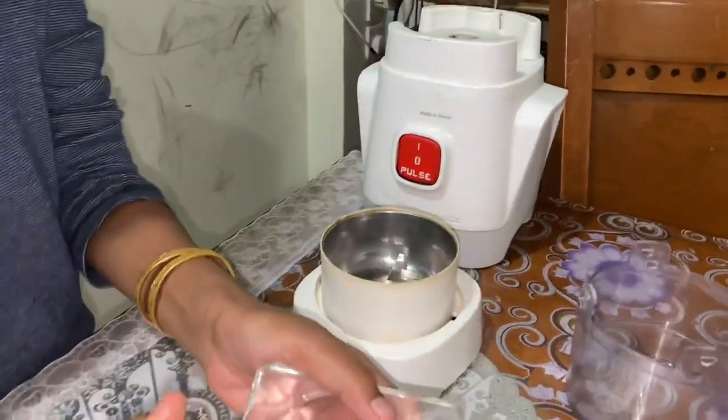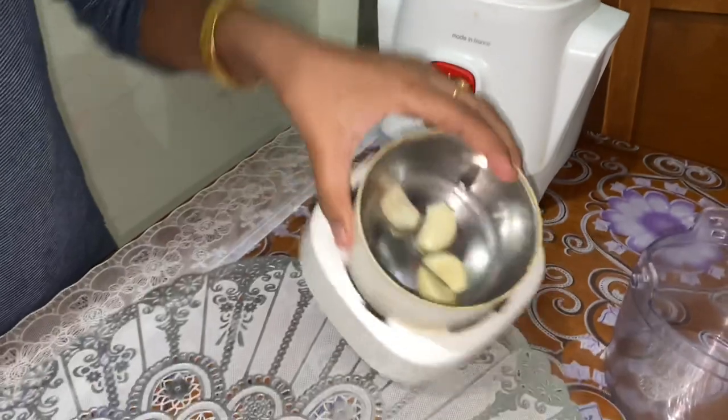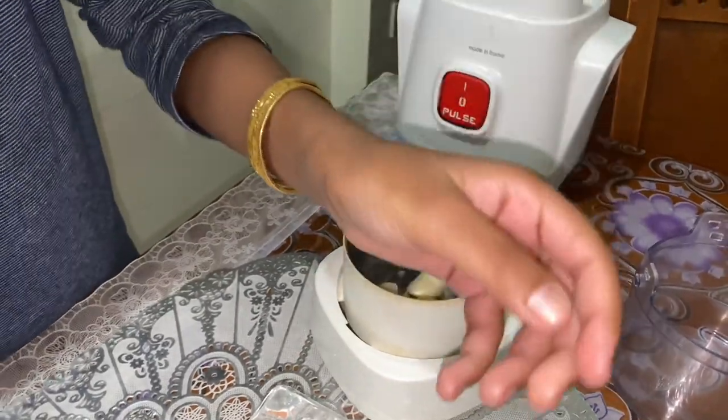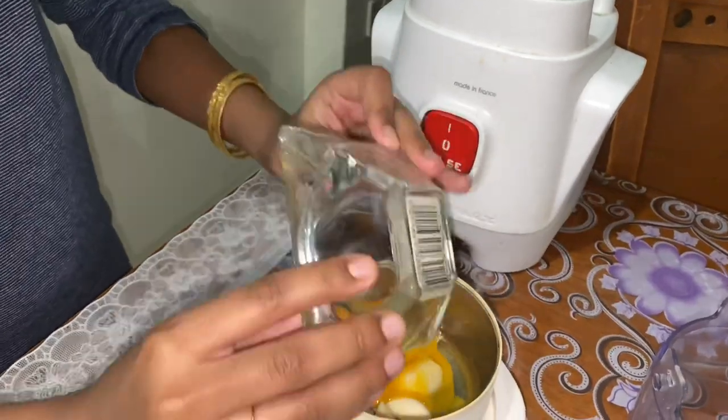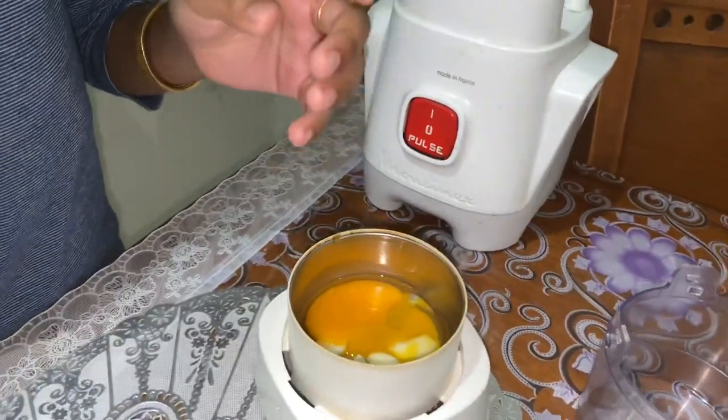First, start by putting the garlic in like that, and then add the salt.